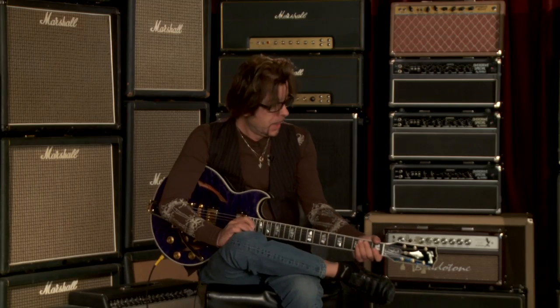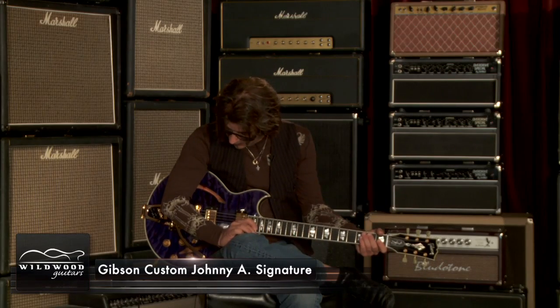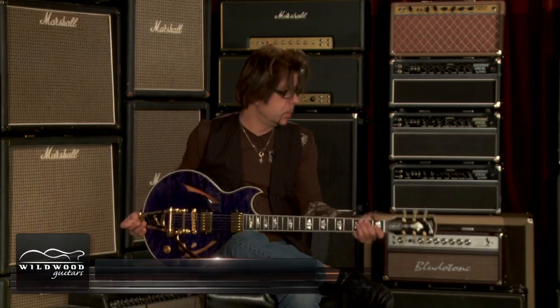Hey folks, this is Johnny A. I'm here at Wildwood Guitars in Colorado, and we're taking test drives on these Johnny A. Gibson Custom Shop Signature Series guitars. We are looking at serial number JA-1050.